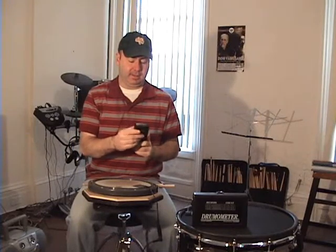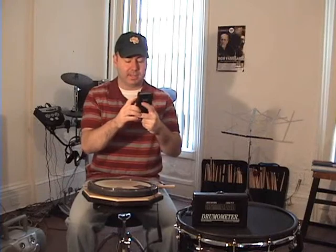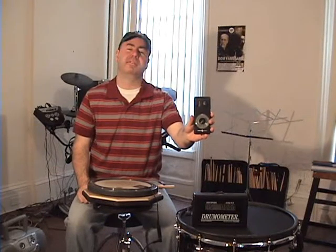So if I set the drumometer to 60 seconds and put the metronome on 60, it should come out as 60 hits. Now, what we're going to do is set the metronome to 40, which is 40 beats per minute — so it'll be 40 strokes or hits in a minute. If I set the drumometer to 60 seconds and played at 40 beats per minute, it should come out to 40 hits.